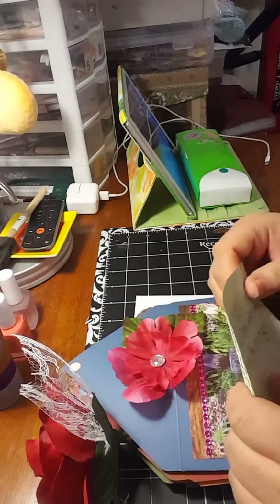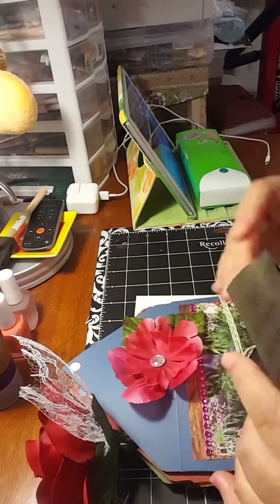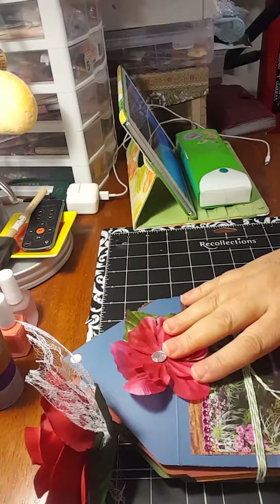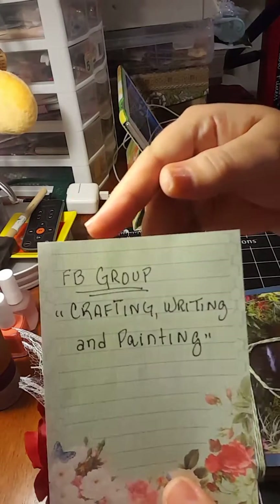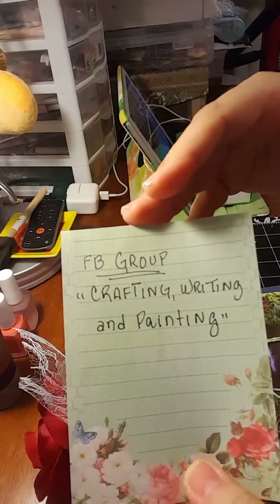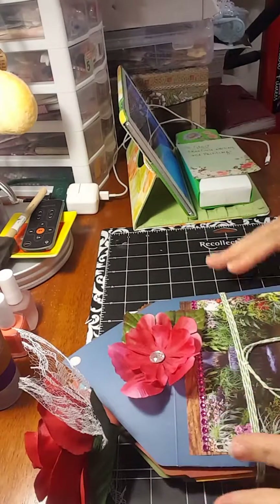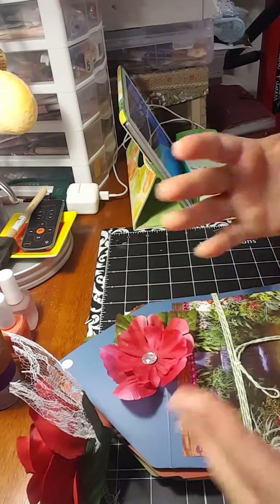Hello my lovely girls, this is Viviana, welcome back to my channel. It's been a little bit of time since I haven't uploaded a video. This one is going to be regarding an event that I have in my group on my Facebook page group, which is called Crafting Writing and Painting. I will be more than happy if you join me. I created this event and it's called The Wonderful Nature of God.